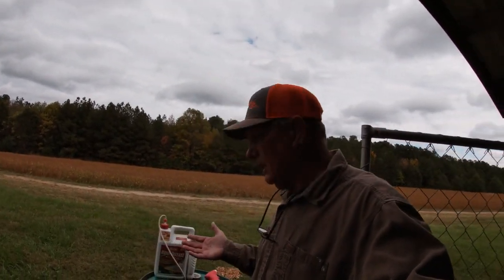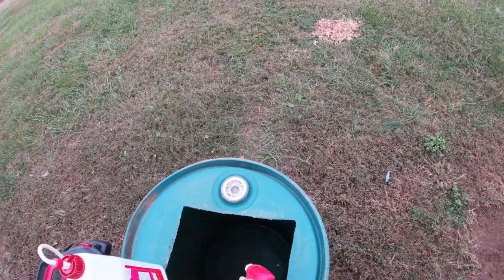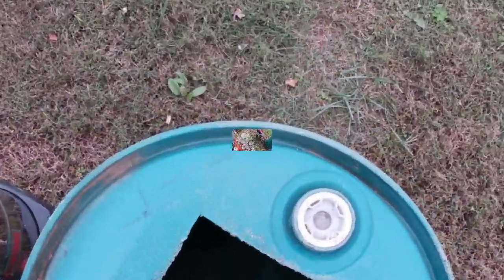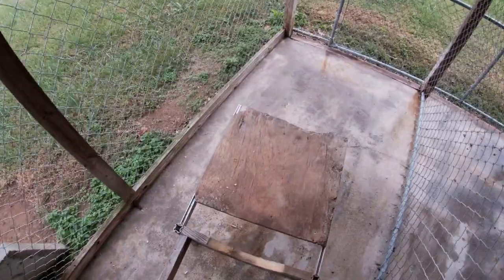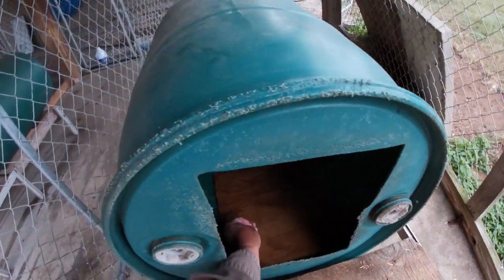Once it dries it won't harm the dog at all because the dog is going to be laying on the plywood anyway. That will prevent anything left in there from living through the wintertime and hatching - that's just one more precautionary step I take. Now I'm going to put the barrel back on the frame and get this screwed back together, and we'll get the plywood screwed back down. I think we'll start a new hole.